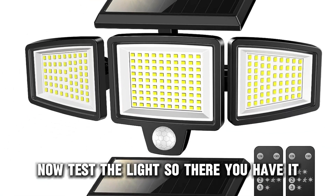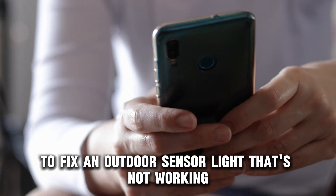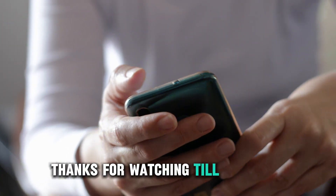Now, test the light. Follow these steps to fix an outdoor sensor light that's not working. Thanks for watching. Till next time.